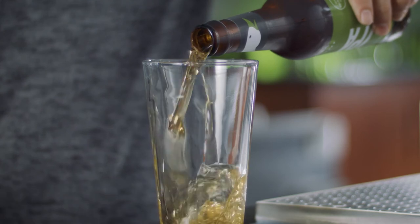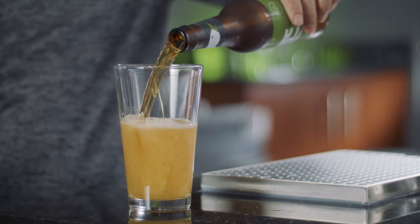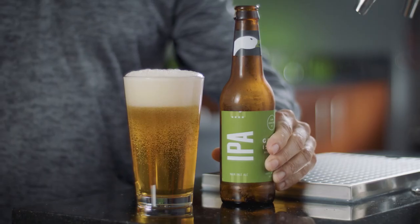Start by pouring the beer towards the back of the glass, quickly moving to the center, releasing the right amount of carbonation, creating that perfect color of foam. Cheers!